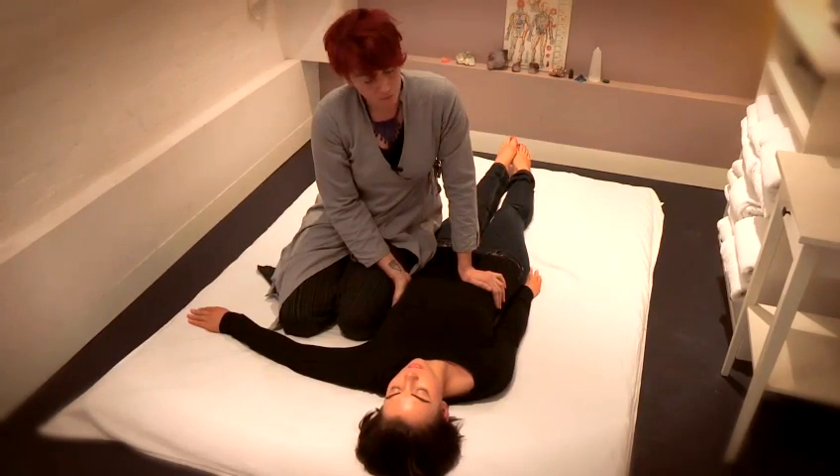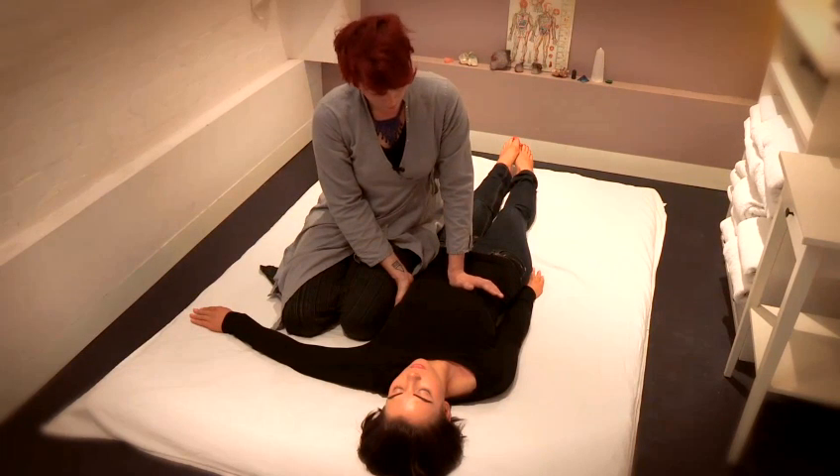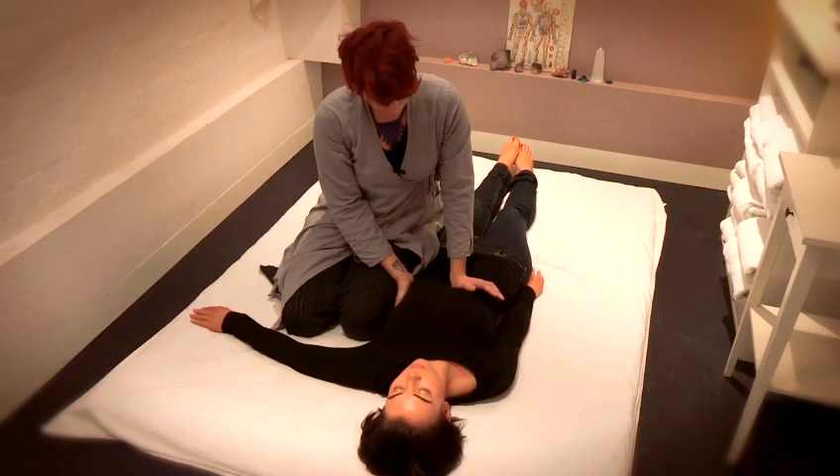What's going to help me to know how to help this person feel more relaxed is I'm going to feel for the places where my hand naturally just sinks in.